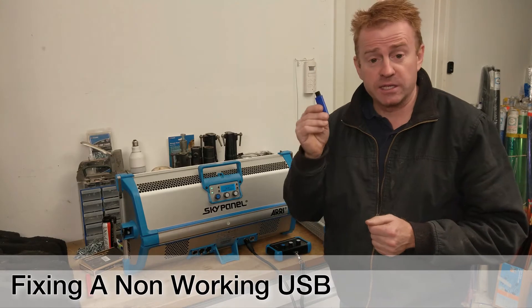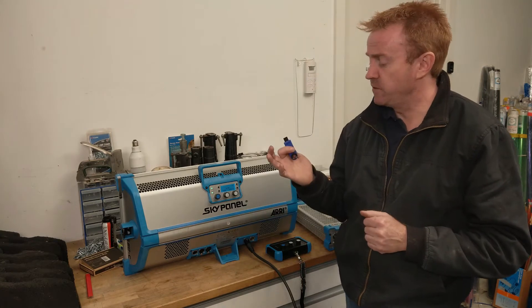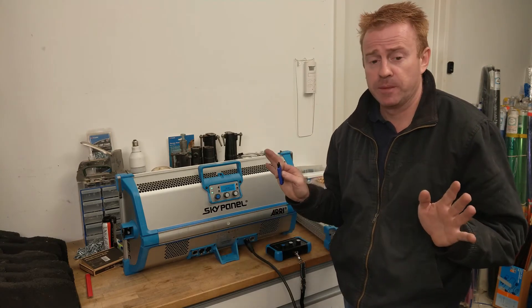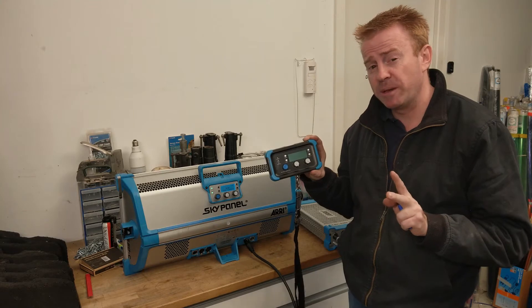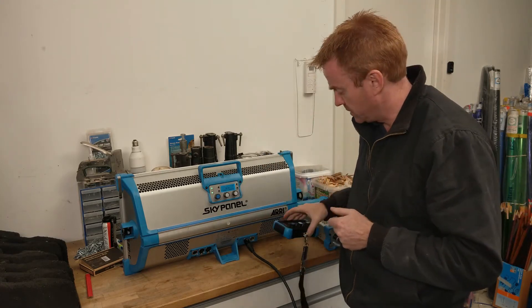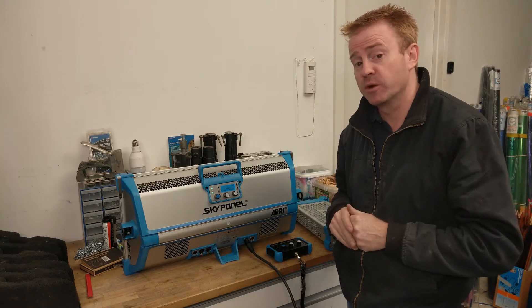So you've downloaded the latest firmware onto a USB stick, you've stuck it in the back and nothing happens. You've tried different USB sticks — nothing happens. You stick them in the back, nothing. I came across this problem about a year ago when I bought my Skypanel remotes. I bought two Skypanel remotes and neither remote would work in any of my Skypanels. So I came to the conclusion that it was a software problem, and I'm willing to bet that's the problem you've got as well.